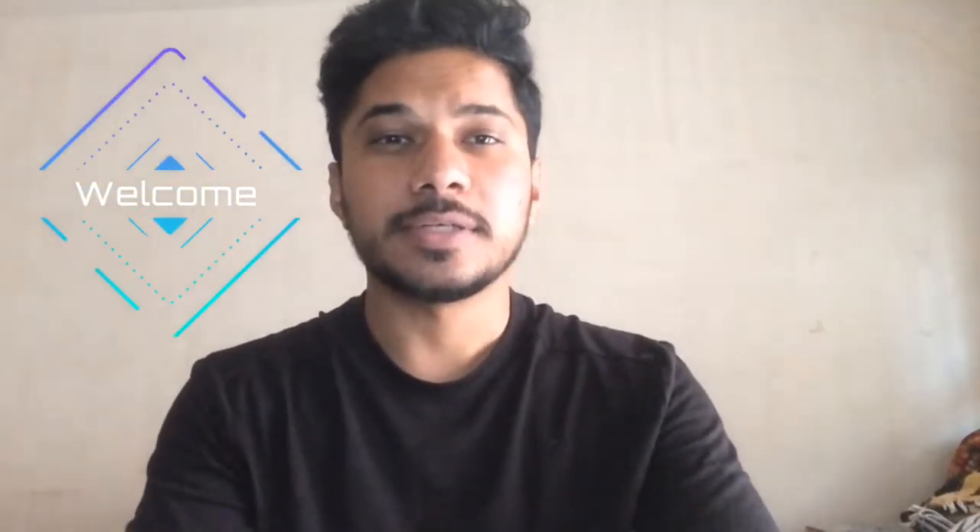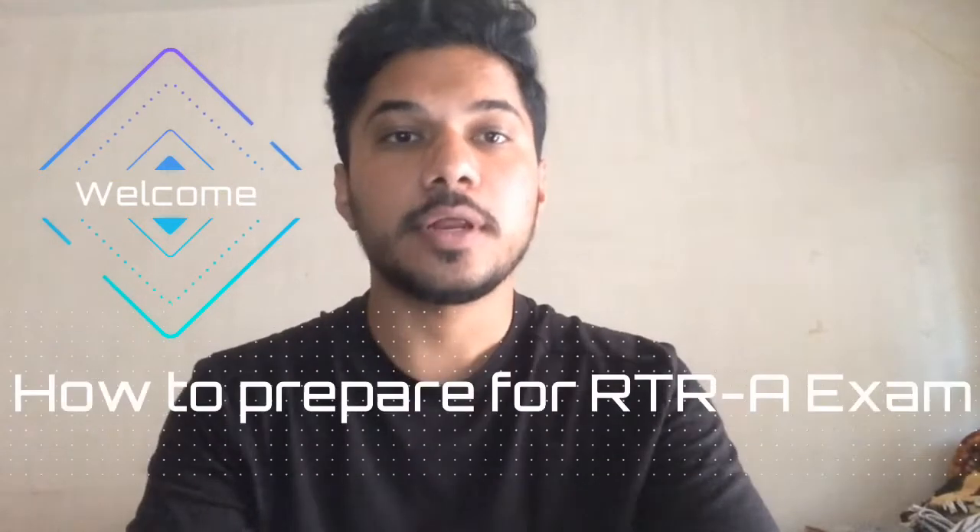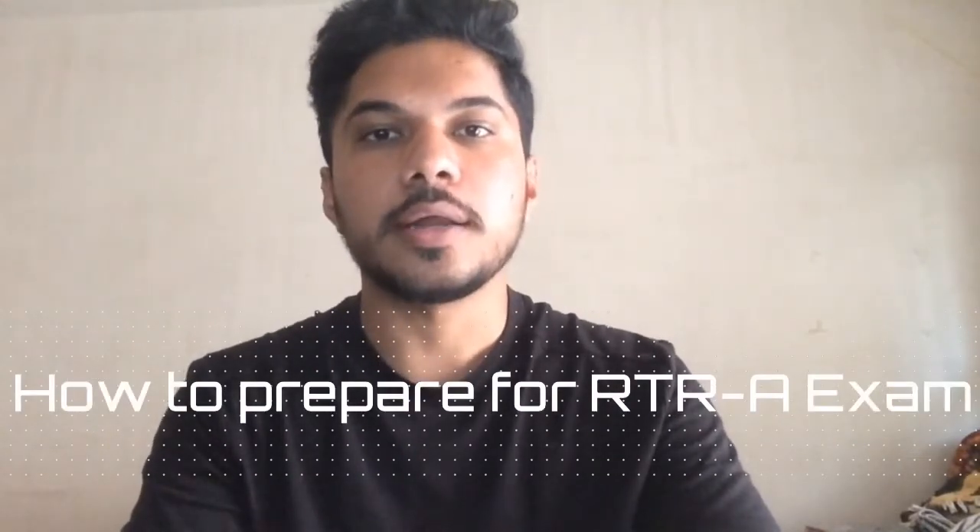Welcome to my new channel. I'm going to show you important information about the RTRA exam and tell you how you can prepare for the RTRA exam at home without taking any classes. Believe me, it is really easy if you give at least four to five hours a day to RTRA preparation.